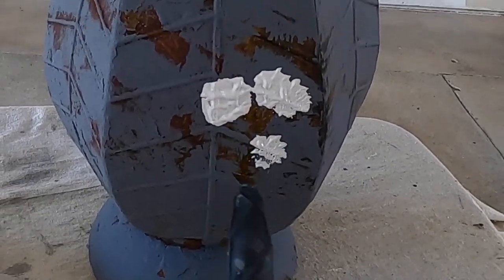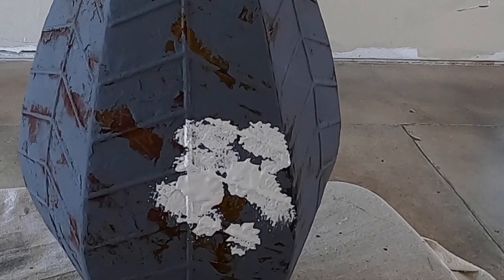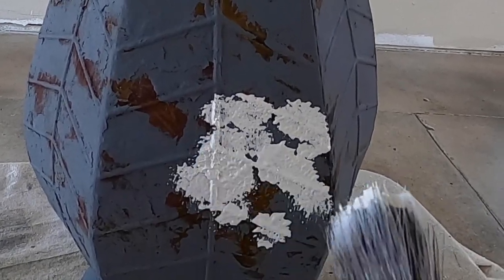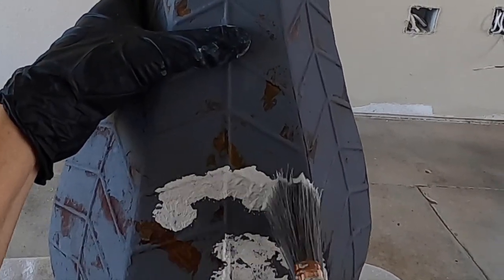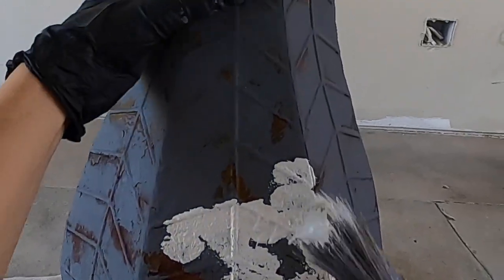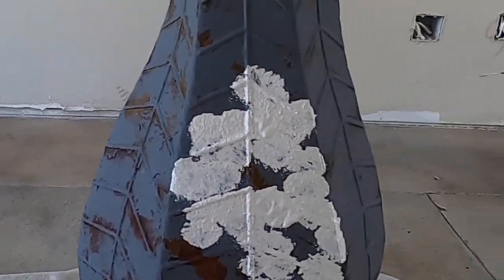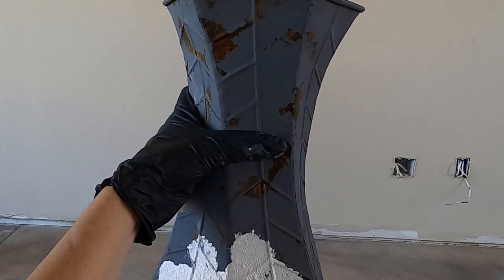You see all those peaks right there? That's what we want. We want to create that elevation and texture. Those peaks, if they are dripping a little bit, you can come over them and just stab them again and they'll get a little bit more defined, a little bit more pointy — which is what we want. We're trying to create just a rougher, coarser look on the outside and leave some of the other colors exposed. When these peaks dry you can leave them like that, or you can sand them down for an even more rustic aesthetic.